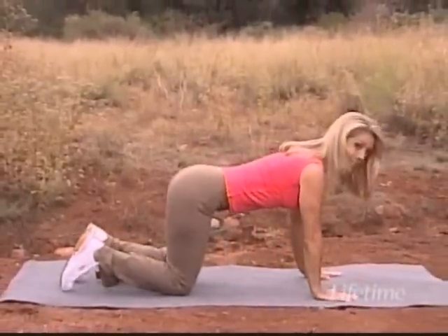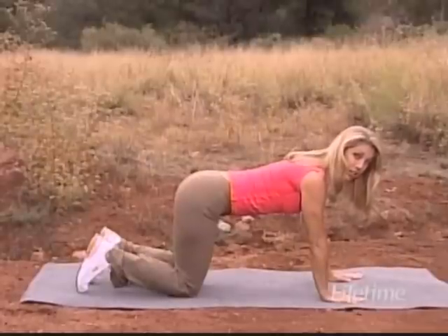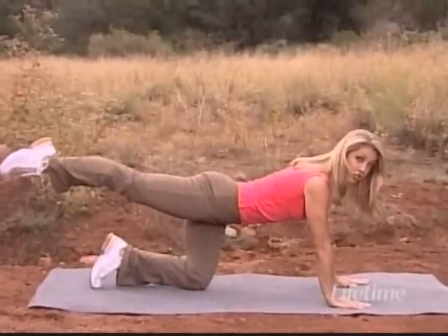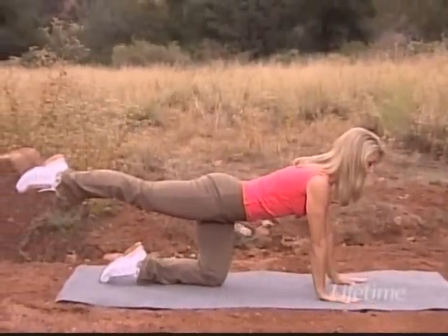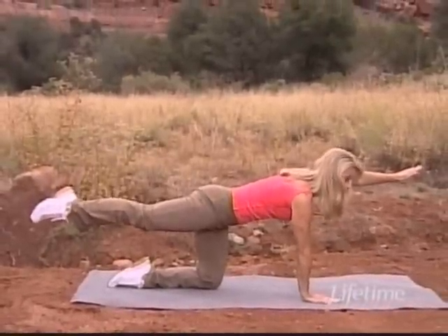Thinking about keeping your back nice and straight. Zip up those abs, really pull in your tummy. Now lengthen one of the legs straight out, and with the opposite arm, the other arm stretches forward.